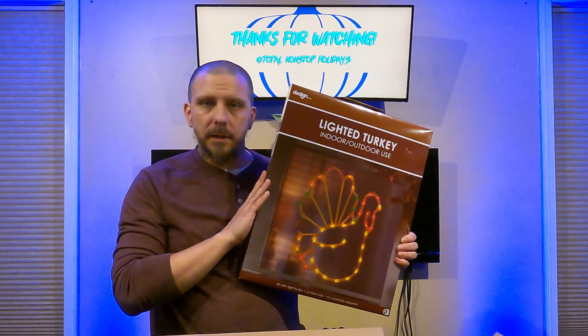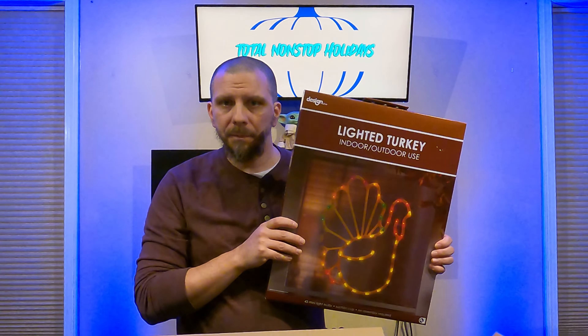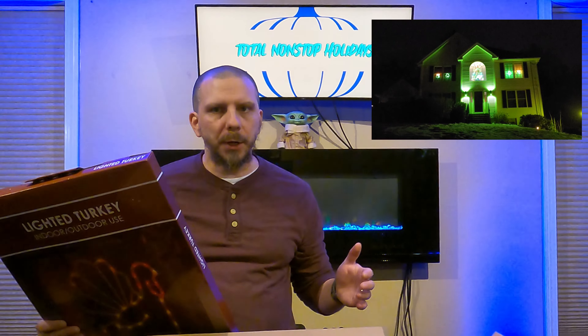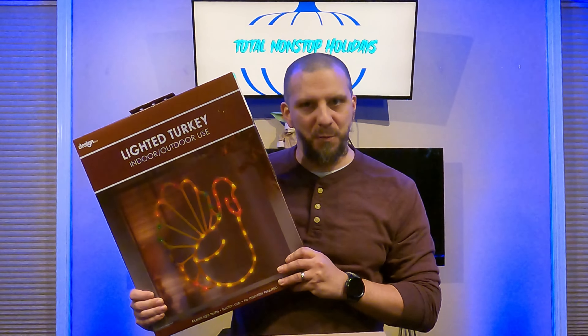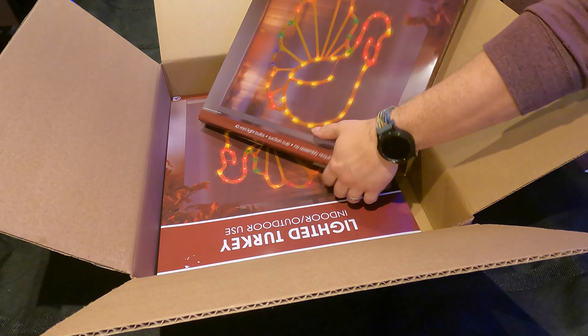All right, here we go — this should be really cool. I got two of these so we're gonna turn them both on. I want to see what they look like. It's a lighted turkey for indoor or outdoor use, but these are gonna just be indoor. We're gonna actually put one in each of the upstairs bedroom windows which face out the front of the house.